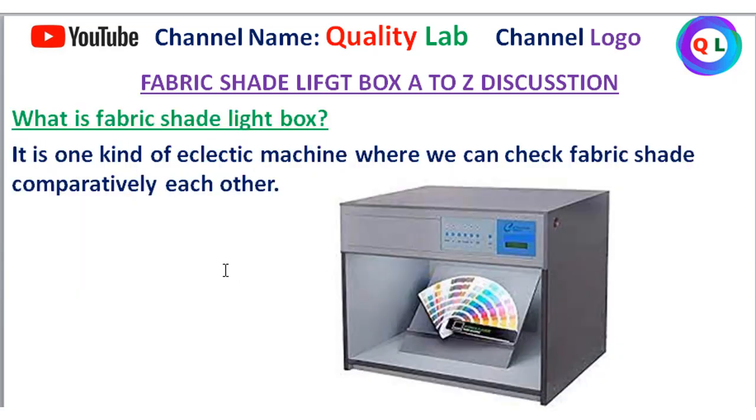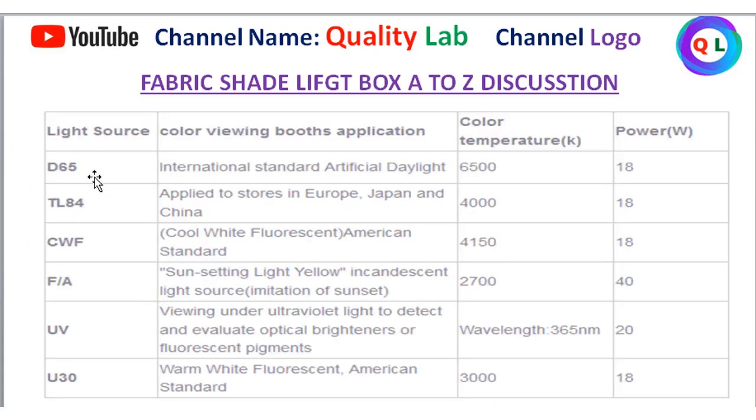The shade light box is a light source. This light source includes D65, TLS-84, CWF — CWF means Color White Fluorescent — FA, UV means Ultraviolet, and U30. These are all light sources used to check the color of the fabric.